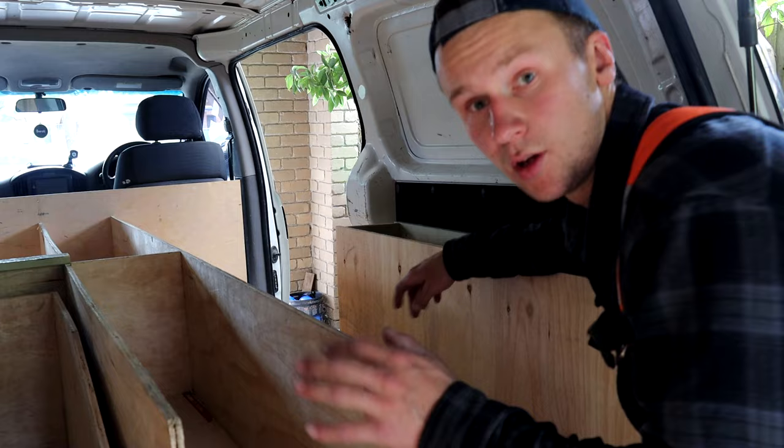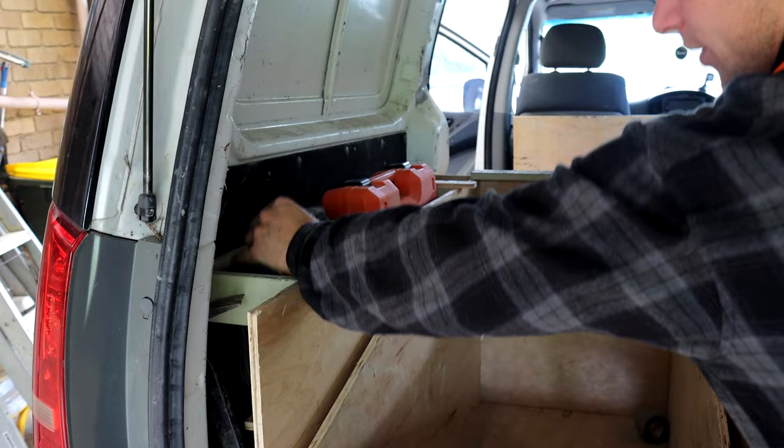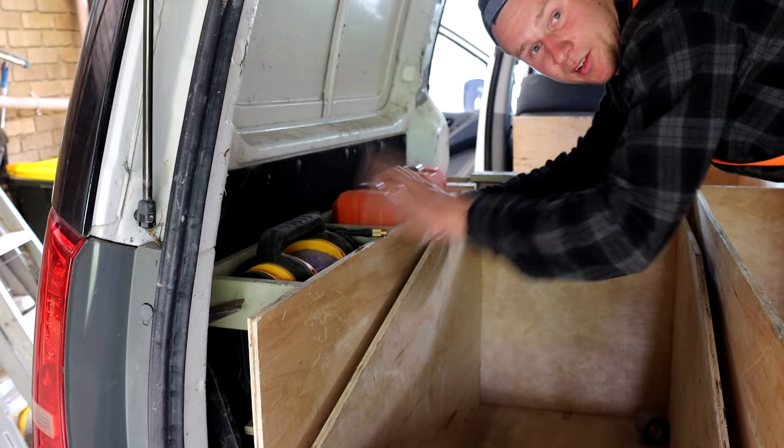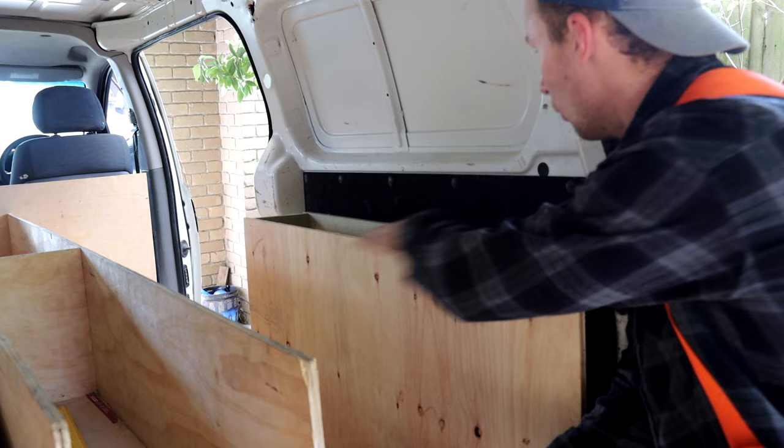I'm kind of just making this all up as I go. As you can see on the other side, I've got two slots where my compressor can go — it's just a small battery compressor I don't really use for much. My fixing brad gun just goes behind it. I'm going to have the ply cut out around these so I can access them. I might just have the ply go all the way across so I can build some shelves up there as well.